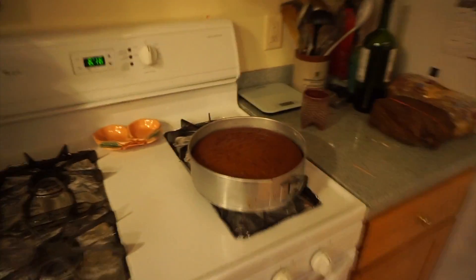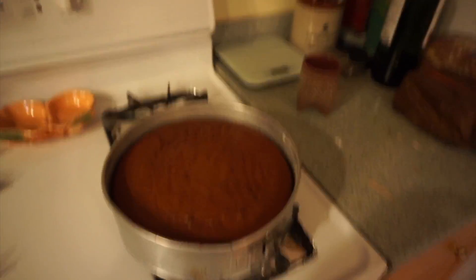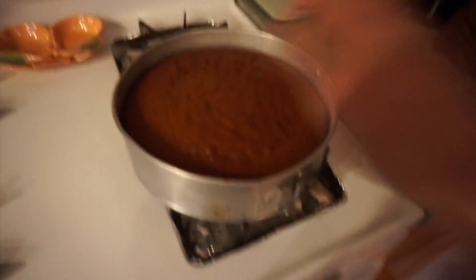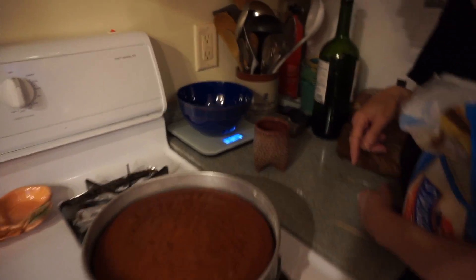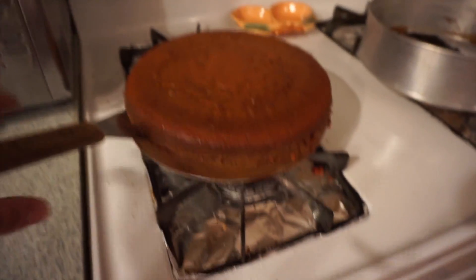All right, there's the cake. We abandoned the two-cake method and now it is one cake. Here's the cake. It was in there — it said it was gonna be in there for 25 minutes. We had it in there for 55 minutes and it's finally, you know, cake. And now we're gonna do a pound of confectioner's sugar and all of that stuff. Now we have separated the two halves, so now it's two cakes.